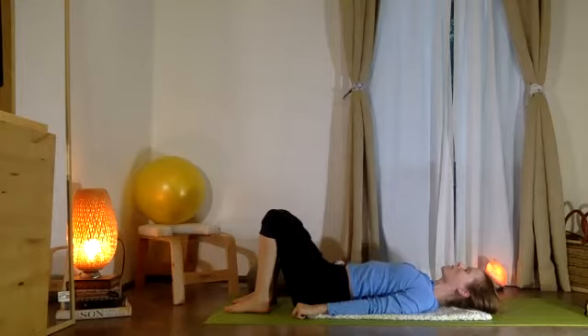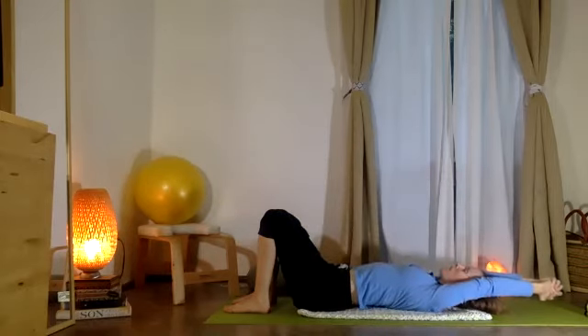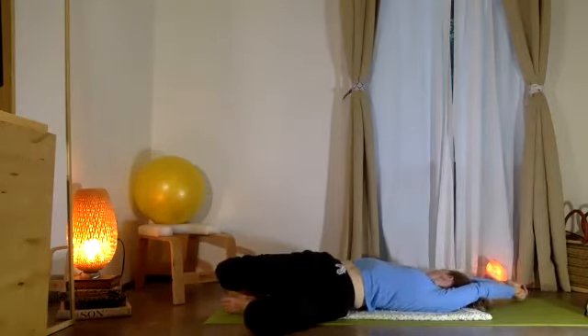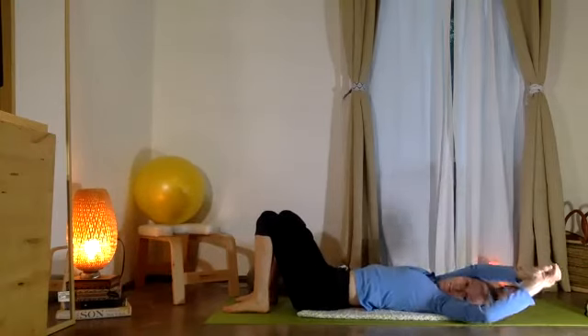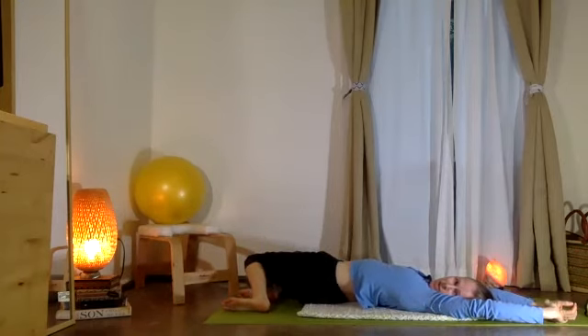As you feel ready, release — let it come down. Take your two arms together back behind you overhead. If you like, take your right hand to your left wrist and pull yourself to the right as your knees float to the left. Good. Inhale, bring that up — left hand to your right wrist. Then same thing, your knees go to the right as you pull the torso to the left.